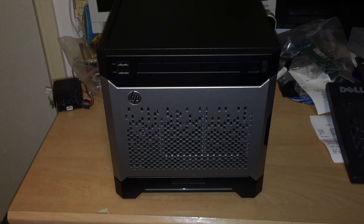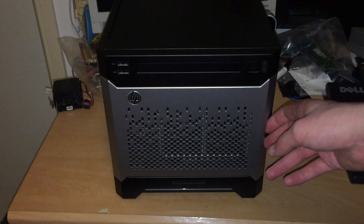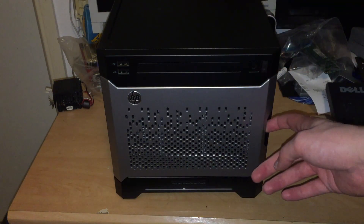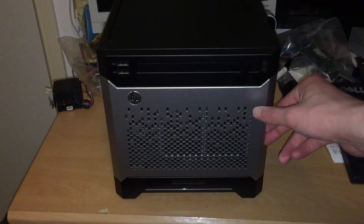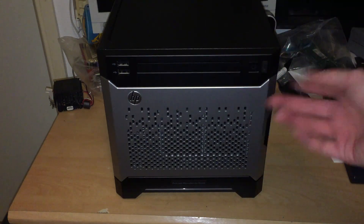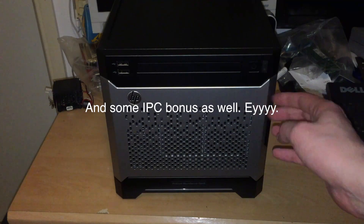It comes with a socket 1155 Celeron G1620T. That processor will be upgraded somewhere in the near future — I've ordered a Core i3-3220, which is a 3.1 GHz dual core with hyper-threading, so that should give me a little bit more CPU horsepower. I was looking at Sandy Bridge Core i3s but they were all 65 watts, and the Ivy Bridge ones are 55 watts, so that should keep the power requirement in check.